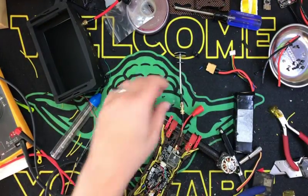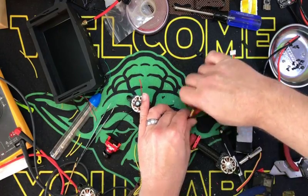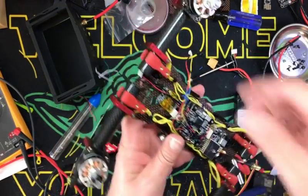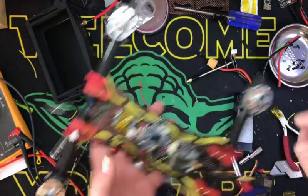Welcome back. We're going to do the final assembly on this baby. So what I ended up doing, I ended up extending the camera wires, which is okay — no big deal. GPS wires have a twist on them.